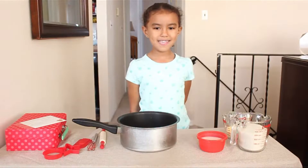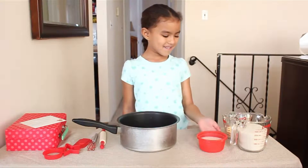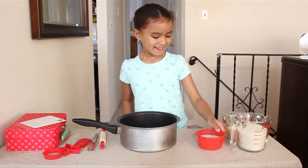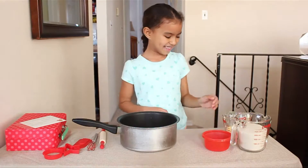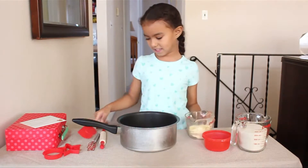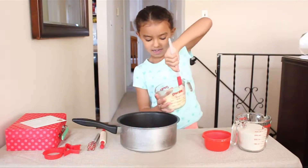We're baking no-bake cookies, and here's what we're going to need: milk, butter, and sugar. Pour it in the pot, then the butter. I need the spatula because it's going to be hard.